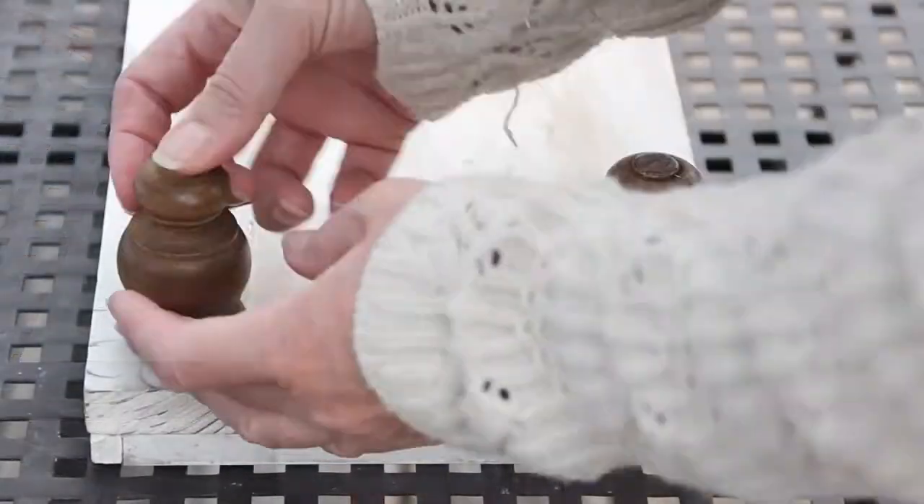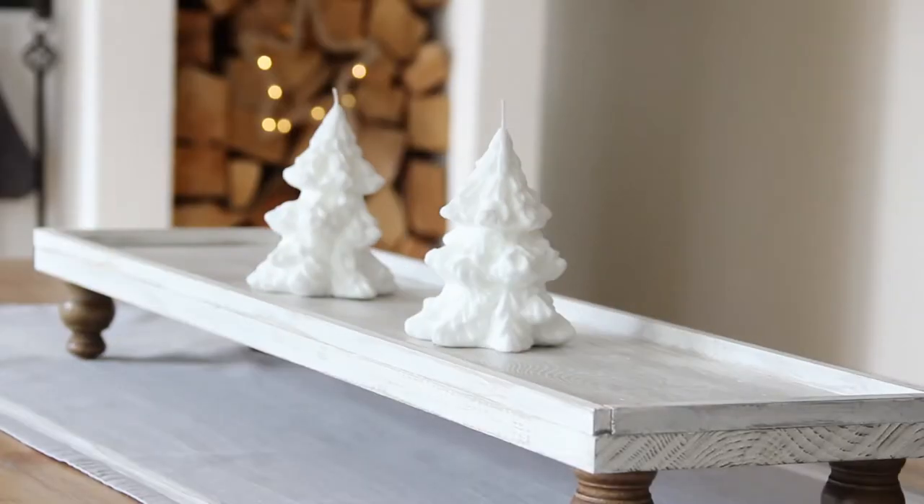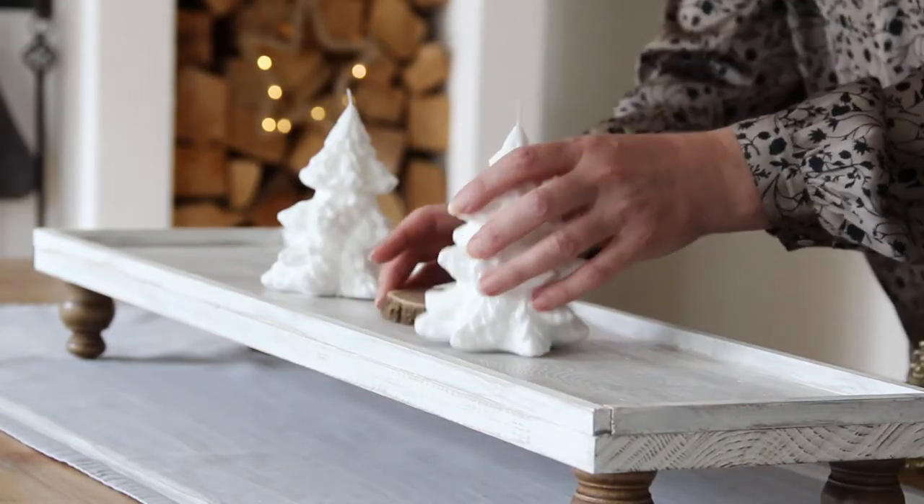And again, I'm using my clamps to make sure that the feet are held really tight to the wood while they're drying. And when that's done, that's the tray all finished already.